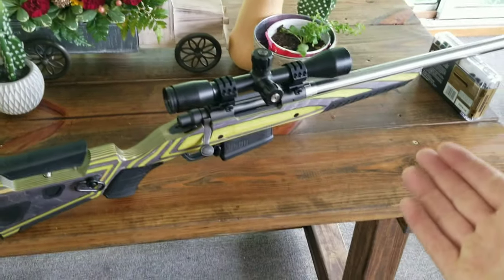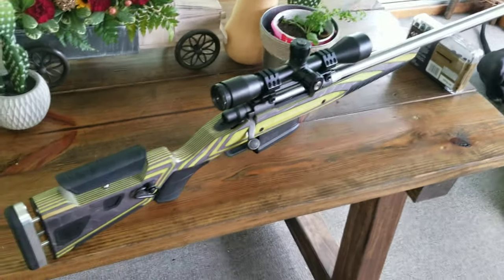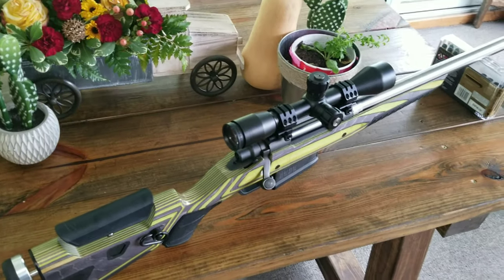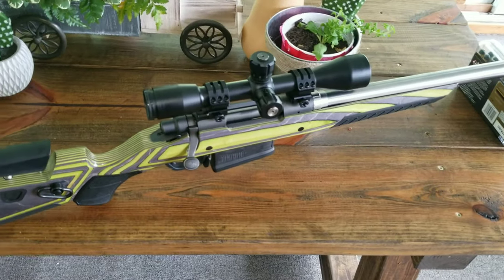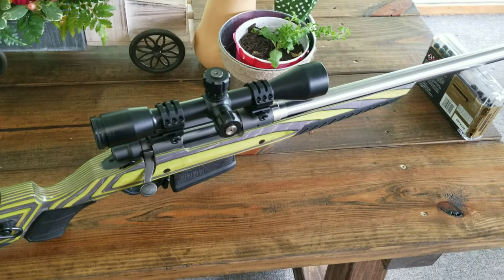Obviously I wanted to do like a really nice video shooting it and stuff. I've just been so busy. It sucks — like every day it's something. But I'm going to get into it; the next video I'll actually shoot it and give more details about it.